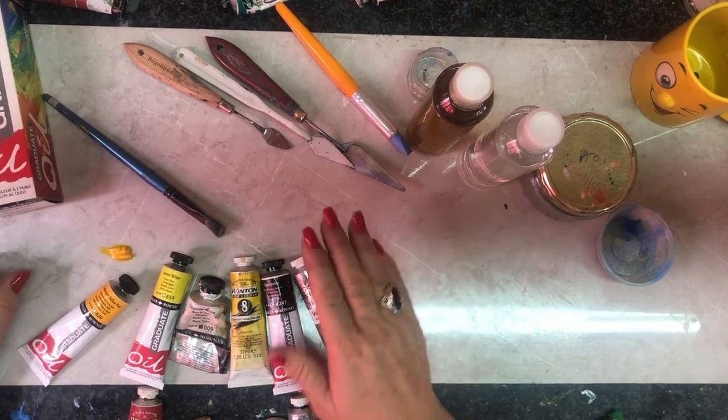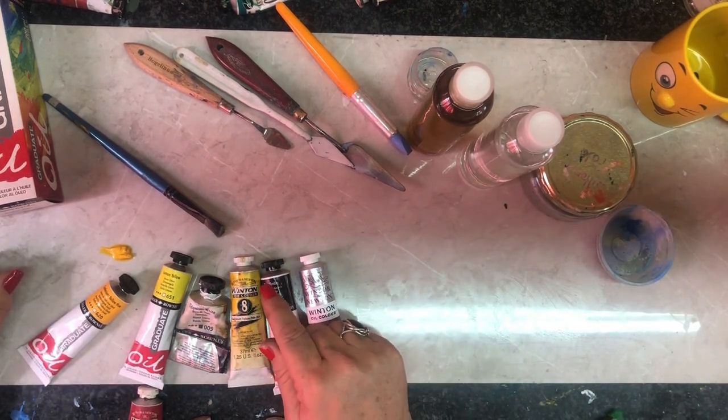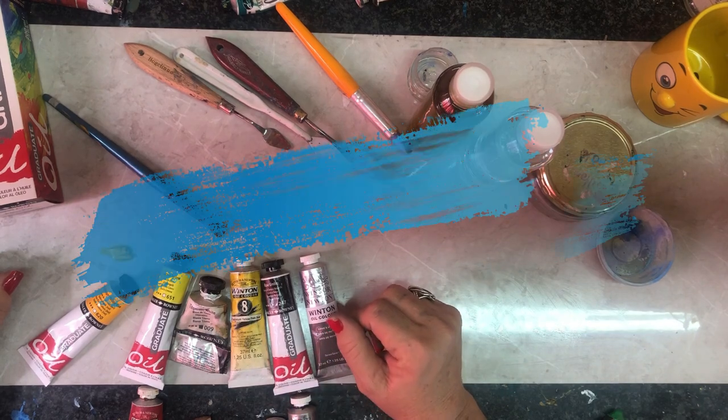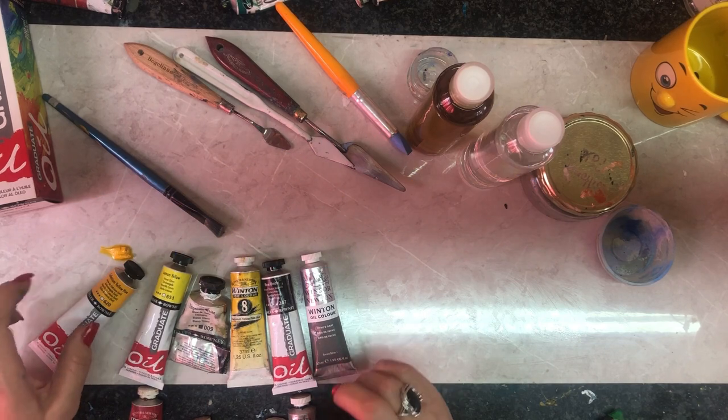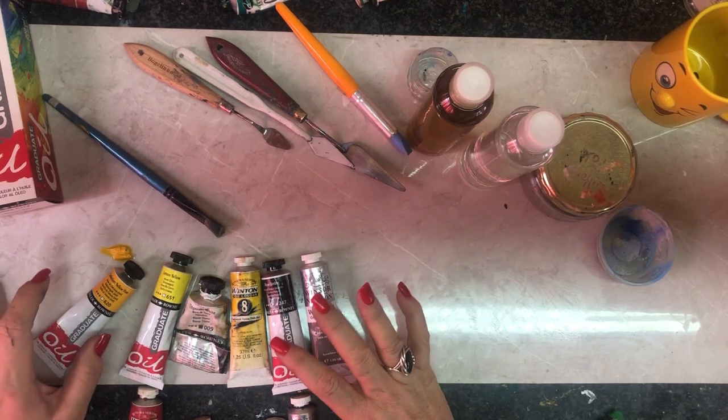Working oil on top of acrylic is a mixed medium — that's a completely different scenario and a different lesson. But as long as you know that you can work with oil on top of acrylics and not the other way around. Now, if you buy oils, I want to explain what to look for.